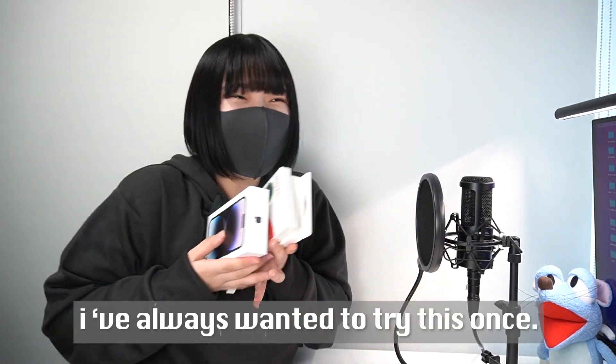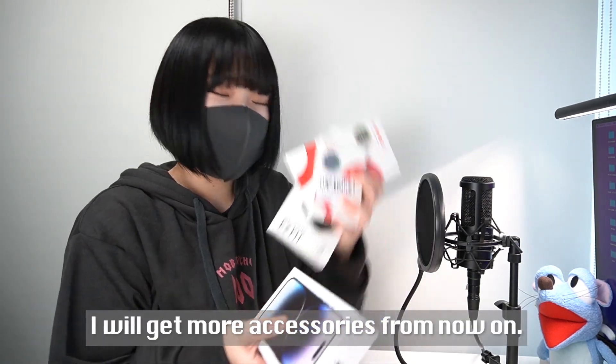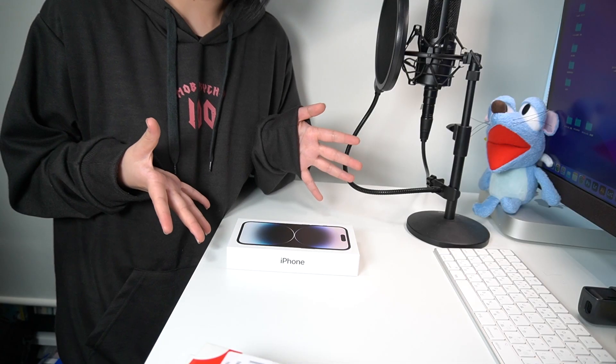So let's open them all at one time. Okay, three, two, one. Okay, here is what I got this time, and there's the mobile accessories. Let me explain them later and let's open iPhone 14 Pro first.